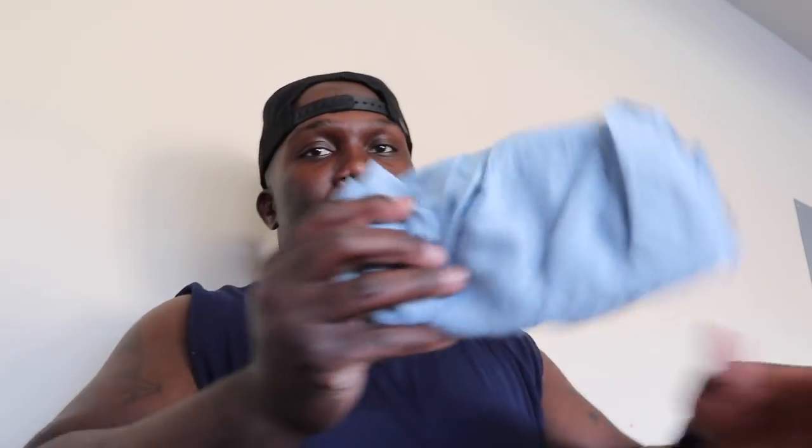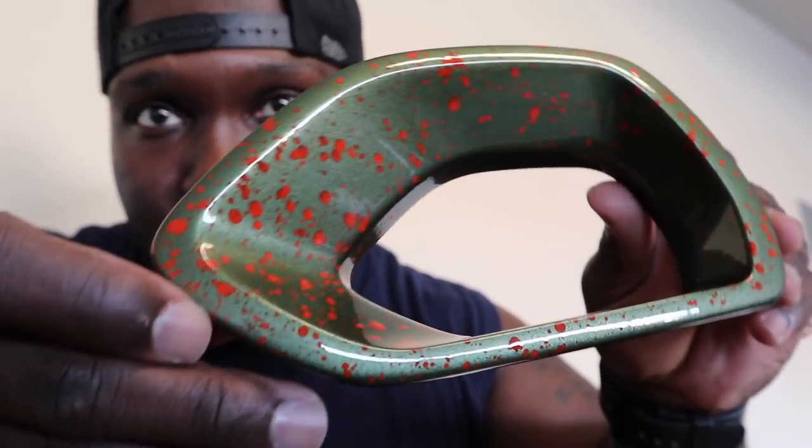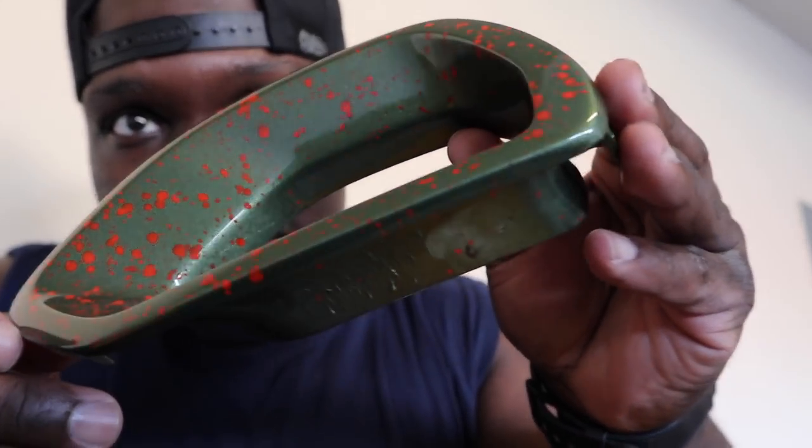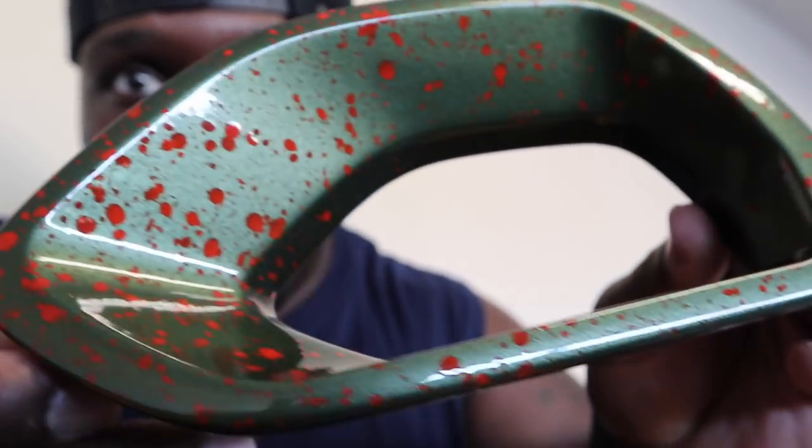Let's open the other one up, see how this is. Let's see what we got here — boom. Like I said again, perfect man. Ooh, look at that shine on that thing! Speckled Hemi Orange. As y'all know I got the Hemi Orange all over my car, little parts and pieces, Hemi Orange in it. I think this is gonna go perfect with the car.